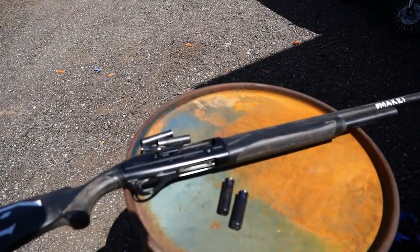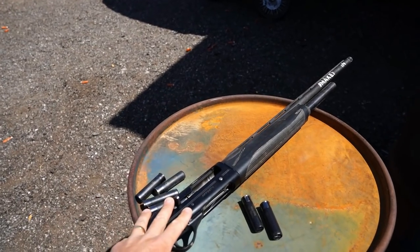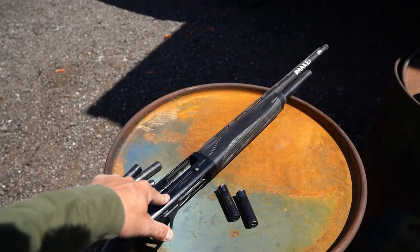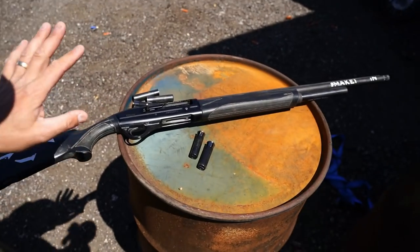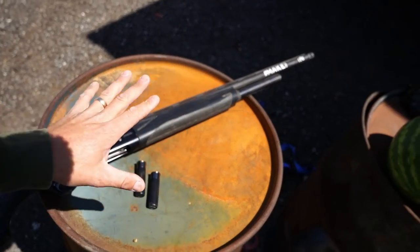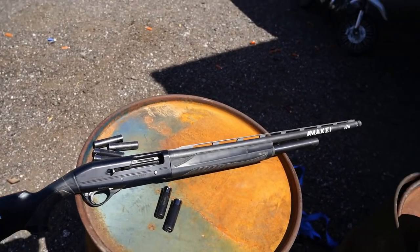Gun of choice today is going to be my Franchi Affinity 3. Y'all know that I have the 3-inch Affinity and the 3.5 Affinity. Y'all know I love to rock my Super Black Eagle — that's 3.5 — as well as the new Stoeger M3500, which is a 3.5-inch gun too. But we've been using it so much lately, so let's throw it back. I don't think this will hurt my Franchi at all. This is my beloved Franchi — y'all have seen this gun, and this gun honestly created the channel. Day one. And she's still chugging. So we're going to use her today.